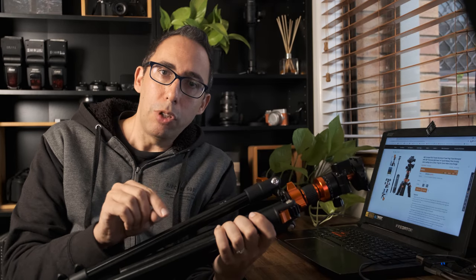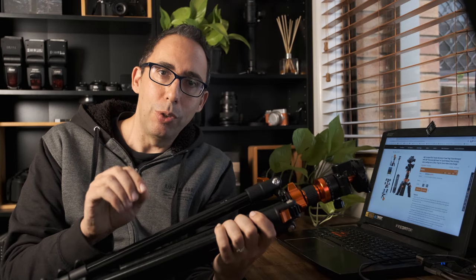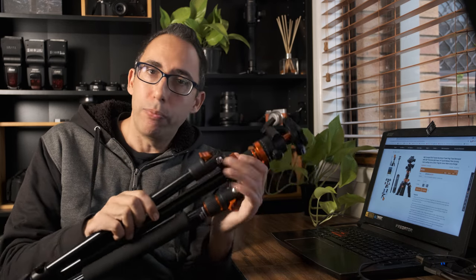I recommend using the link below to visit the site to check out the tripod, but also have a look at some of the other things they offer because they do have some pretty good photography-related products. The tripod itself — great tripod.